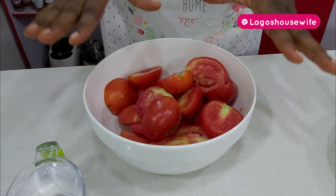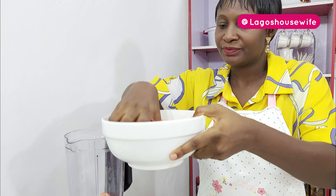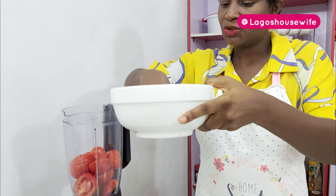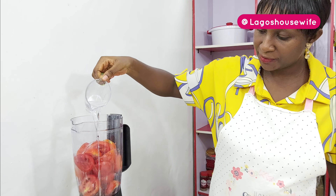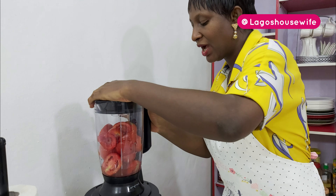Let's get started. This is my tomatoes — I'm not doing a lot now because I actually have some available in the freezer. You need your blender because you're going to blend this. Let's put all the tomatoes inside, I'm going to add a little water — not much. Close this up and blend.